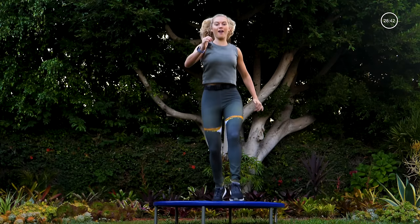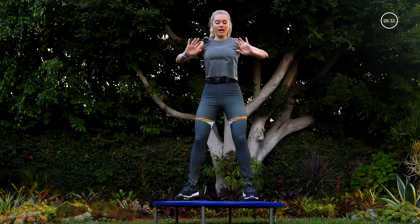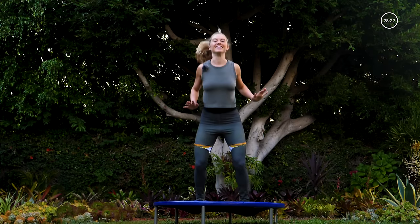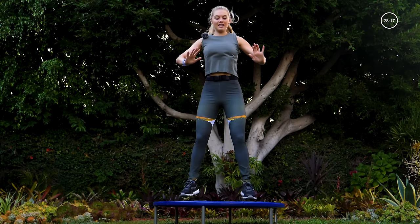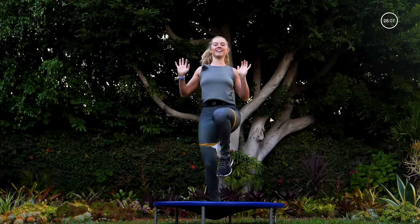Jumping forward, back, legs wide apart — right here in five, four, three, two, one. Legs wide, jump forward, back — as you jump forward press forward, then pull it back. Good, now pick that pace up for me. Last 10 seconds. Taking it to high knees with a kick — press your arms up towards the ceiling.